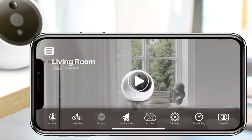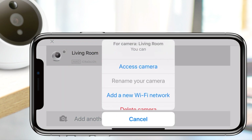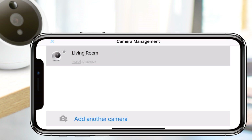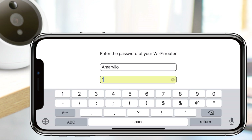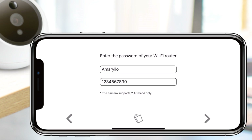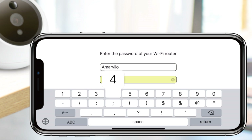If your camera is offline, simply tap on the camera management icon located at the top left corner of the app dashboard. Select the camera that you want to add the new Wi-Fi network to and press Add a new Wi-Fi network. If your phone or tablet is already connected to the new Wi-Fi network, the Wi-Fi SSID will automatically appear and you will be prompted to enter the password. If your phone or tablet is not connected to the new network, you will have to enter the Wi-Fi SSID and password manually.